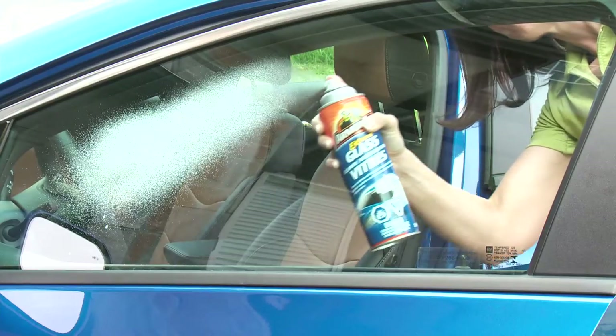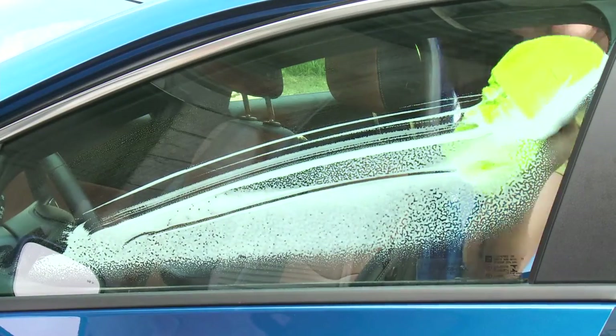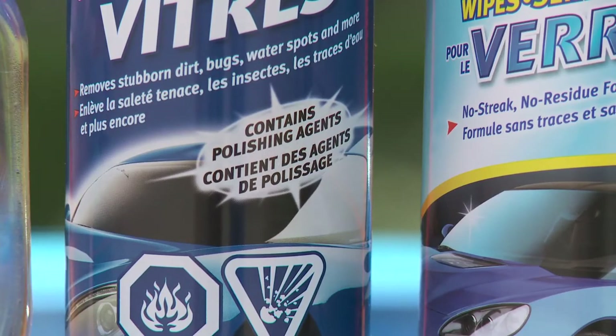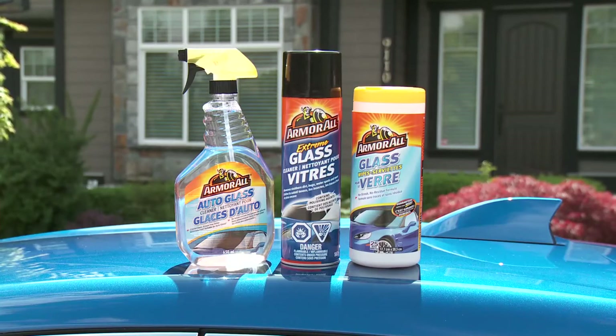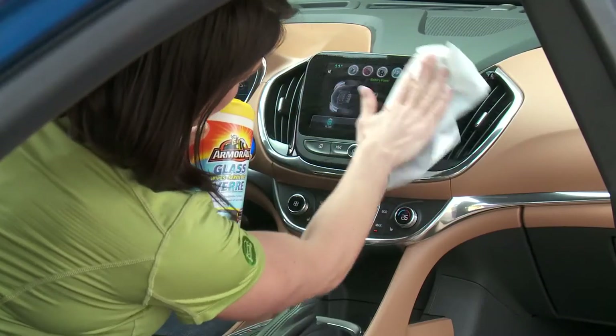The aerosol product has a foam that gives a precise coverage area and it will remove filmy residue, road grime, bugs, fingerprints and more, just like the spray version. But this foam also has a polishing agent for perfectly clear windows. You can also keep a container of easy-to-use wipes in the car for a quick clean.